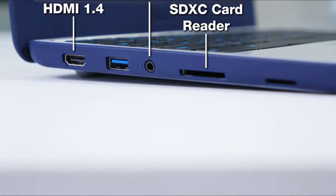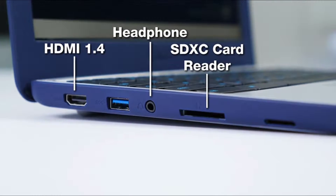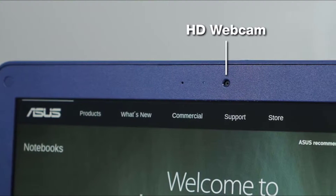On the outside, it has all the features you would expect: SD card reader, headphone jack, HDMI 1.4, USB 3.0, Kingston lock, and an HD webcam.